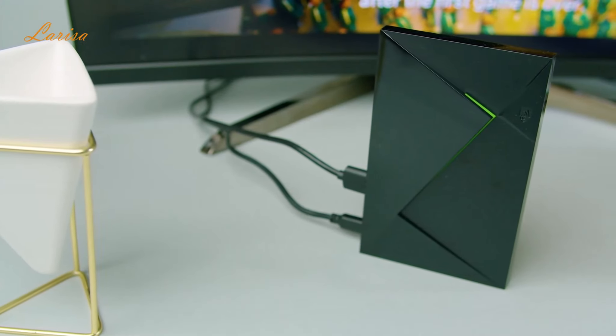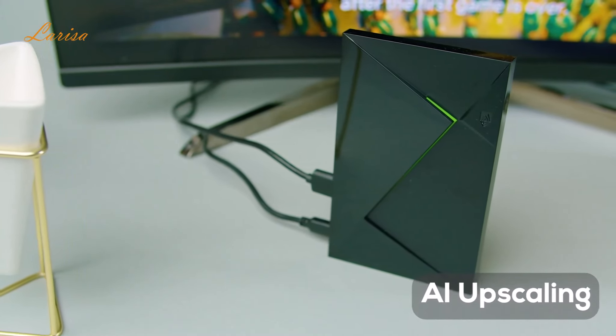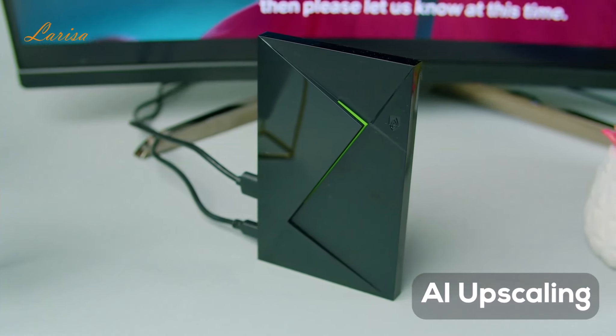One of the key highlights of the Shield TV Pro is its AI upscaling technology. It takes standard HD content and intelligently upscales it to near 4K quality, which really enhanced the viewing experience a lot.